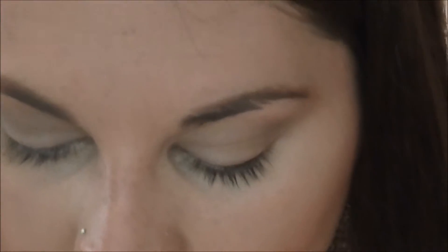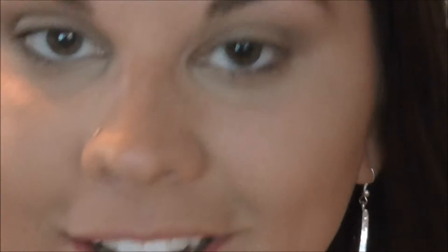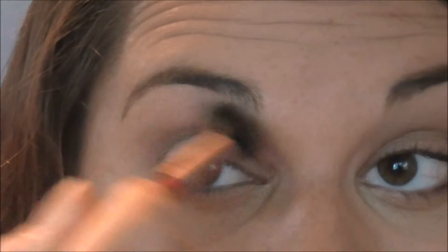The next color I'm taking is Faint, and I'm going to use the E25 blending brush just to get a more precise color application. Okay, so my battery died and I had to put it on the charger — thank God it's right next to me. So now we're just going back in with that blending brush and just blending away.